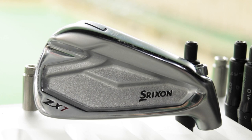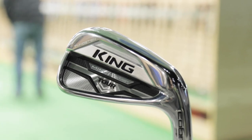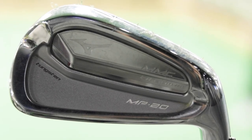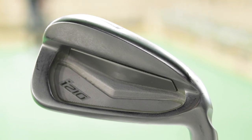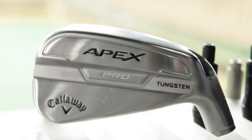Some of these irons are going to be from 2020 and some a little bit before. There are some irons that have held the test of time and are still available. So let's talk about what irons we're going to test today. First off, we've got the new Srixon ZX7, the Cobra King Tour Iron, the Mizuno MP20 MMC, the TaylorMade P770, the Ping I210, the Titleist T100, and the Callaway Apex Pro 21.